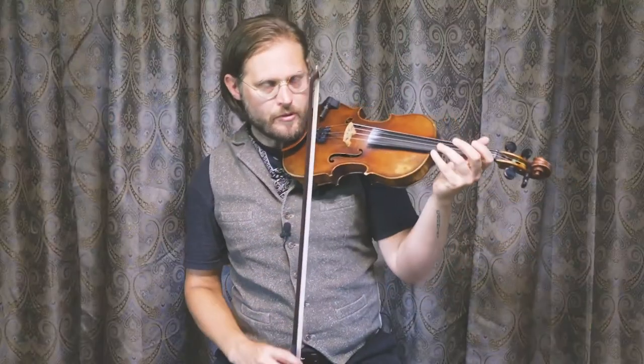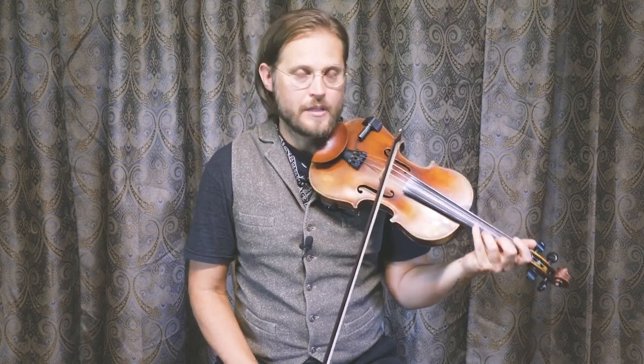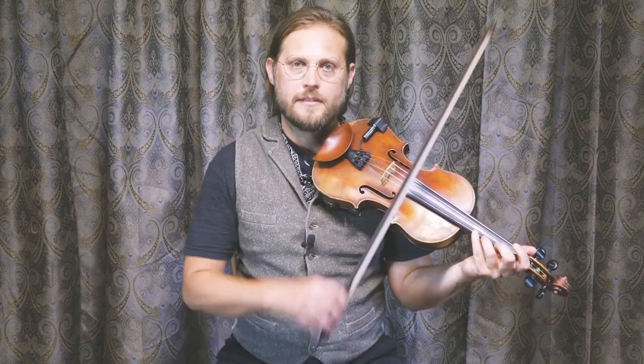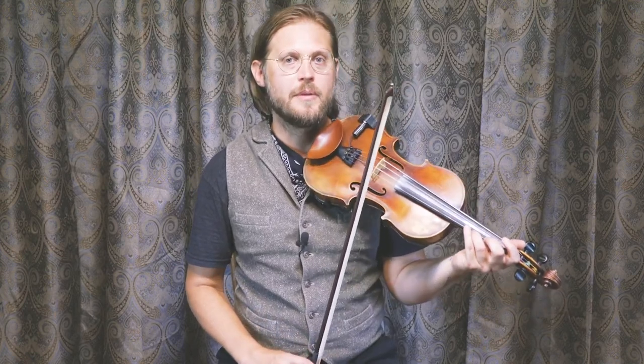That's pretty much it with all the little variations thrown in. Check that out, see if you can grab onto that bowing. That's pretty much the end of this lesson. For those who have gotten through it, feel like they've got it underneath their fingers and are ready to play along — I'll just play this tune one time at a medium tempo, and you can play along.